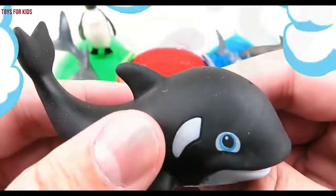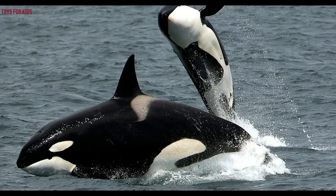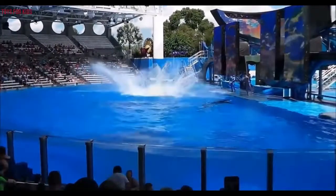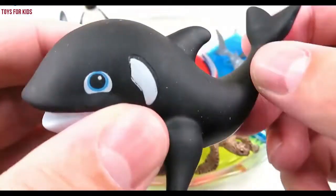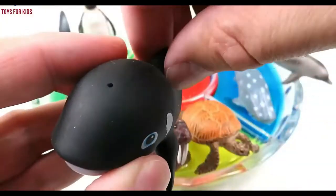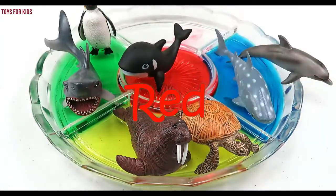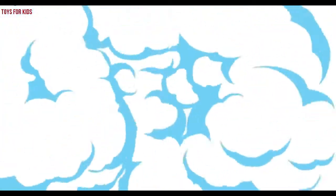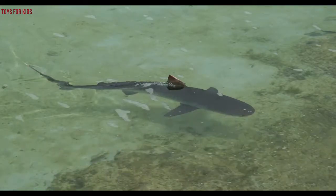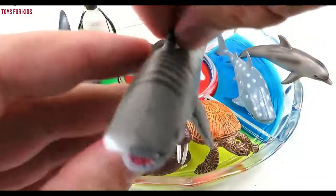Orca. Let's put the orca in the red water. Red. Tiger shark. Let's put the tiger shark in the red water.